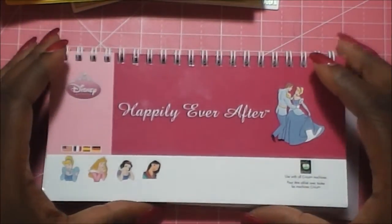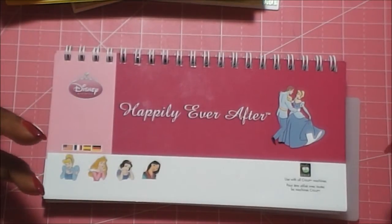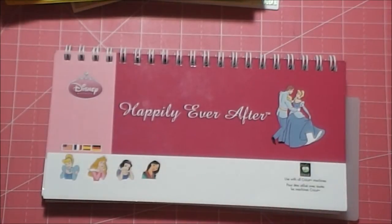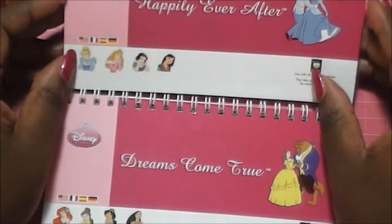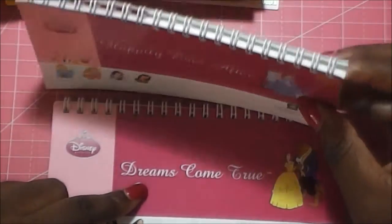Hey crafty people, it's Legal Beagle here from Legal Beagle Panda Creations and it is time for our Cricut featured cartridge. We missed last month, but this month you're getting a twofer. We're going to be going through both of the Disney Princess cartridges — the Happily Ever After and the Dreams Come True.